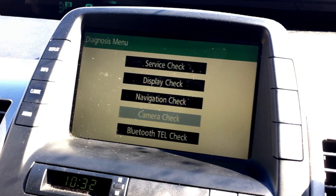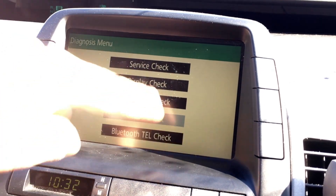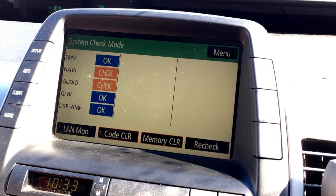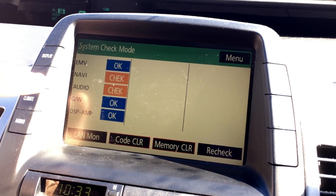You'll see a list of items: service check, display check, nav check. Let's go through them in order. Service system check mode will tell us if anything is wrong. It takes a little while — the nav and audio show nothing wrong, just because they're off right now.